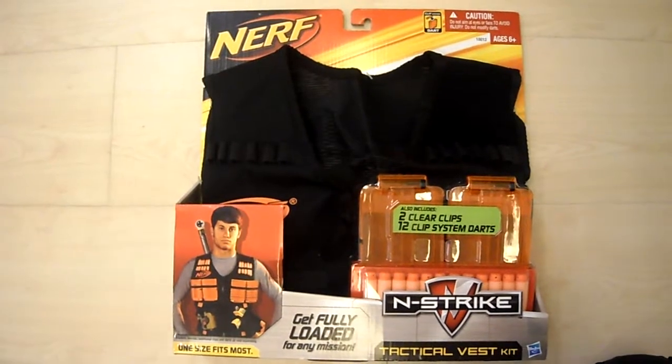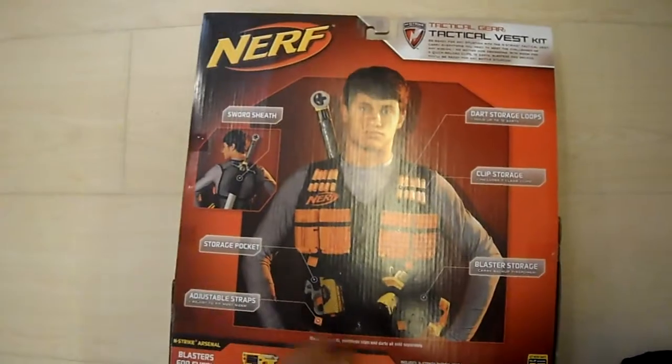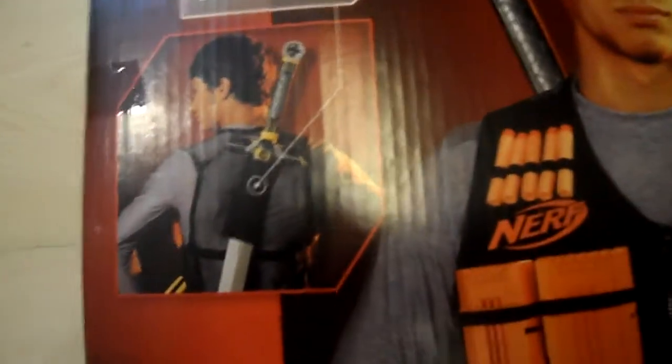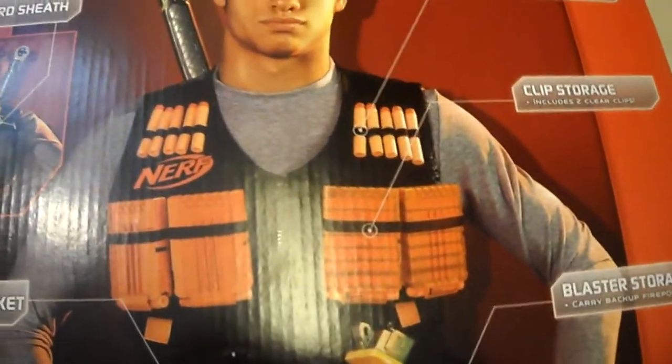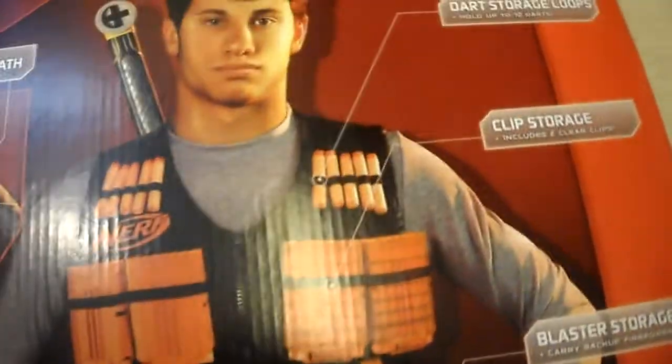I'm going to unbox this. First thing I'm going to show you the box. The back of it — let me show you this. You can put a sword there, and then there's a storage pocket here which you can put those small guns like Reflex, Jolt, and all those. Secret Strike, Nautilus. There's adjustable straps where you can adjust your waist. Blaster where you put a Maverick, Spectre and all those. Some clips — four clips which you can put upside down — and 12 dart storage loops.